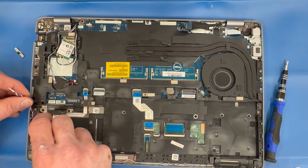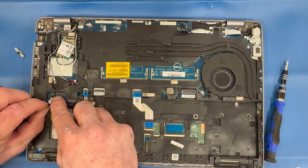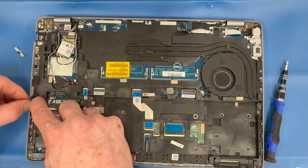Re-route the speaker cable through the inner frame assembly and plug it back into the motherboard. Remember, most of these plugs have a dot on the upper side so you know which way it plugs in.